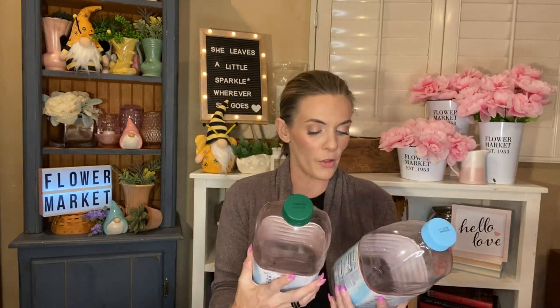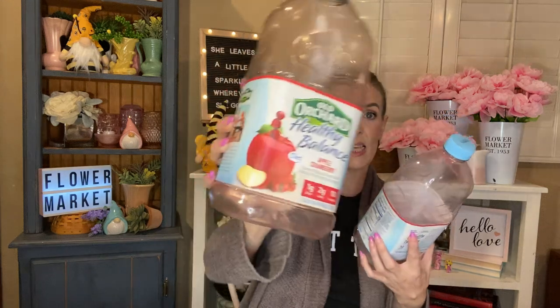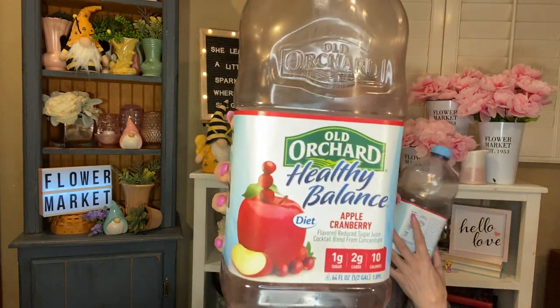I have some juices. I have two of the apple cranberry — these are the Old Orchard Healthy Balance juices. They are diet juice: one gram of sugar, two grams of carbs, and 10 calories, and there is a half gallon of juice. These are fantastic. My grandmother loves them so much. I also have one of the cranberry grape, which she also really liked. Right now she's working on the white grape peach, and I bought her the Mandarin one that I'm going to be showing you in a haul after this.